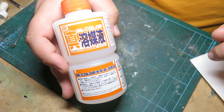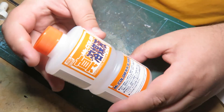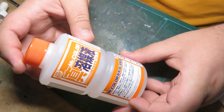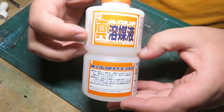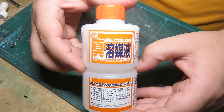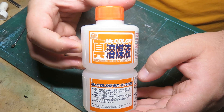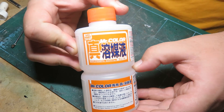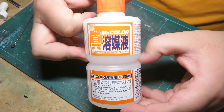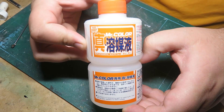Hello everybody, Rebels of Cloud9 here and welcome to my video today. I'm going to be doing a demonstration on this really cool product. This is Mr. Color Replenishing Agent for Mr. Color Paints. Now, you might be like me and you've seen this on the shelves or online and gone, what the heck is this for? I had that exact same question until Greg one day told me exactly what this is for, and it is super cool.